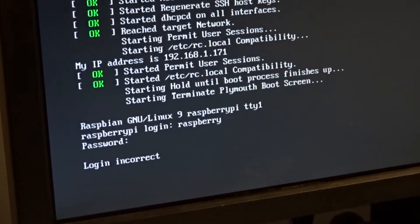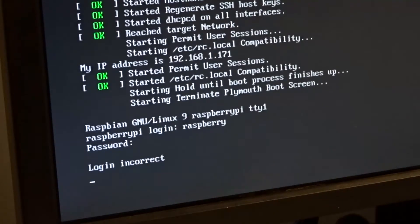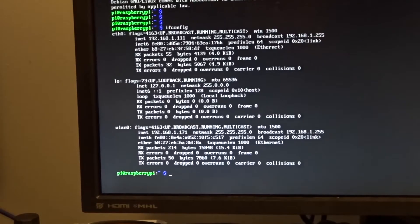It's going to prompt you for a login. The default username and password for Raspbian is listed on their website - the login is 'pi' and the password is 'raspberry'. I'm going to jump back over to my desktop now that this is connected to WiFi, and we're going to SSH into the Raspberry Pi and do all the installation remotely. That's just how I prefer to do it - you can do it directly on the unit itself.